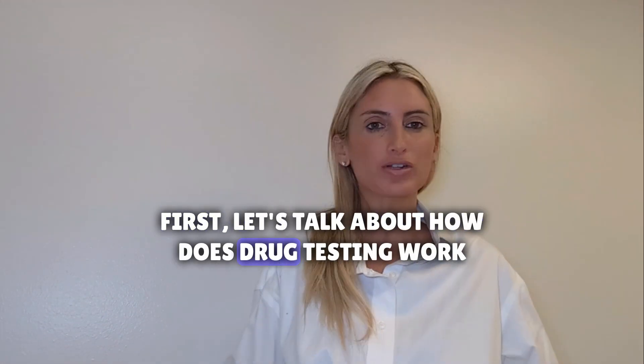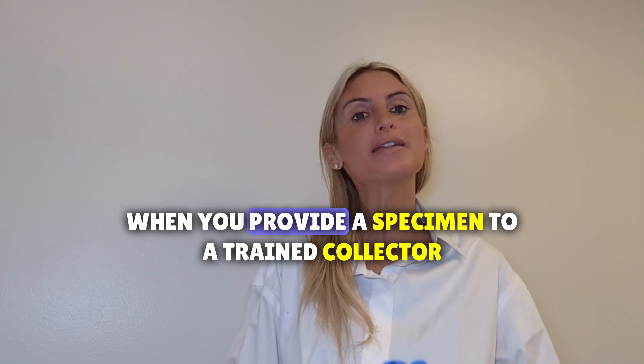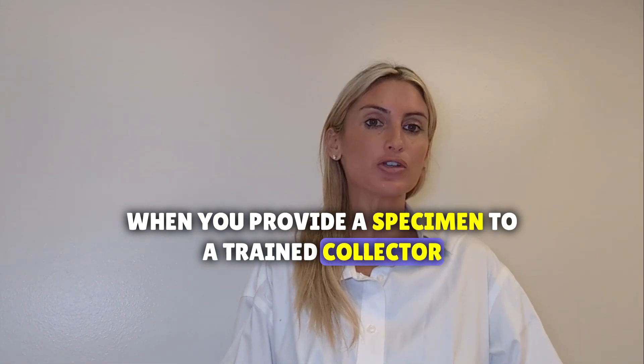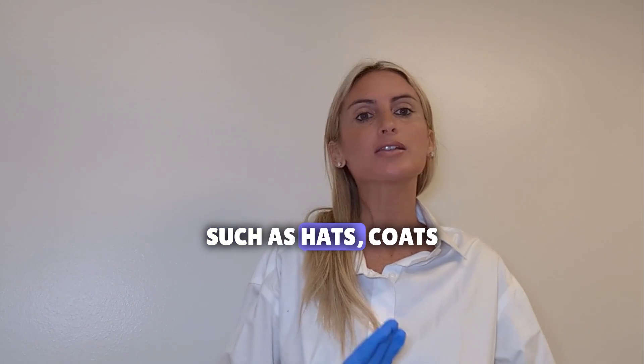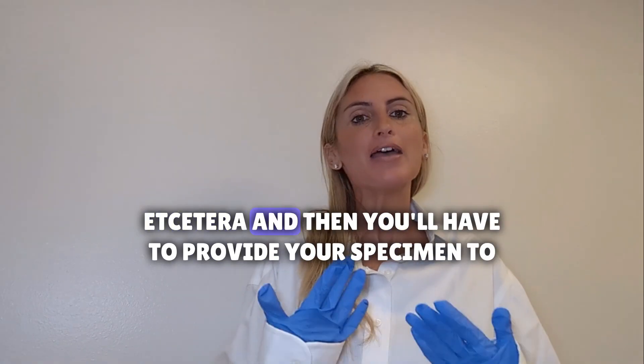First, let's talk about how drug testing works. When you provide a specimen to a trained collector, they will typically ask you to remove your outer garments such as hats, coats, etc., and then you'll have to provide your specimen to the collector.